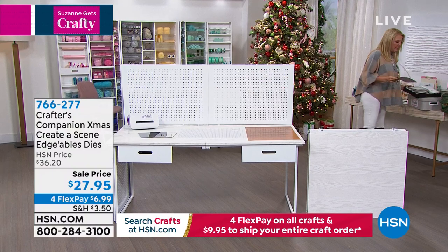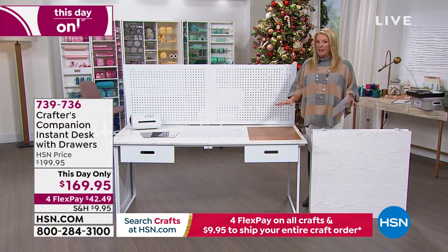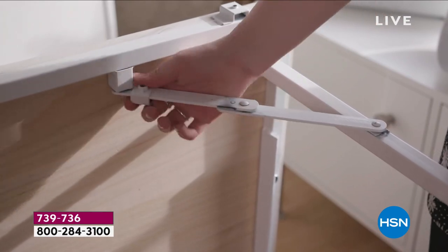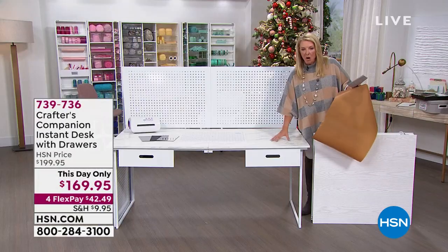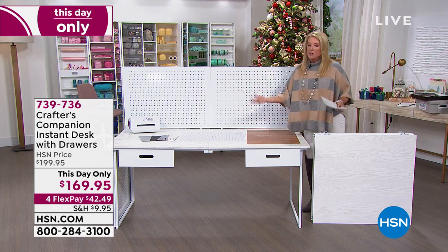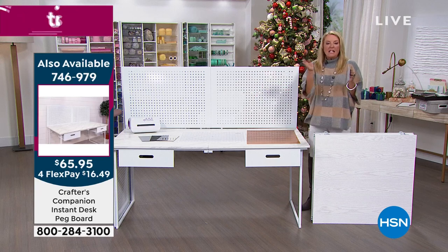We've got one more thing with Sarah before we let her go — her work desk. When this first launched it literally sold out very quickly. It's back in stock. What you're buying right now as a 'this day only' is this incredible instant desk with drawers. You have two choices: the white marble color top and the white wood color. The pegboard is also back after being sold out for a long time — it attaches very easily to the back of the table. You get two really big working drawers and a massive workspace.